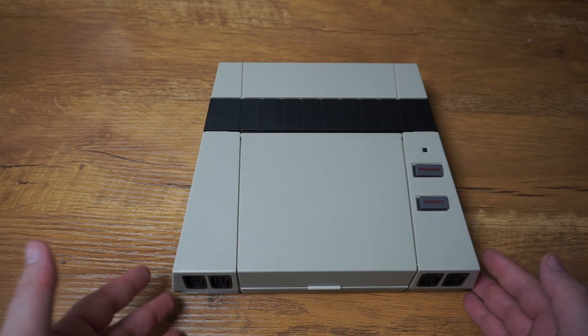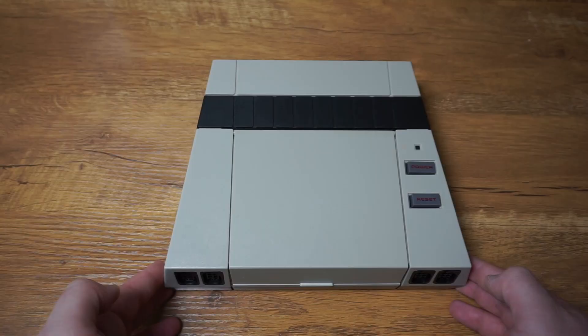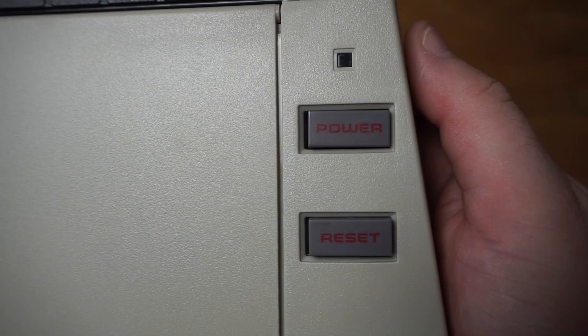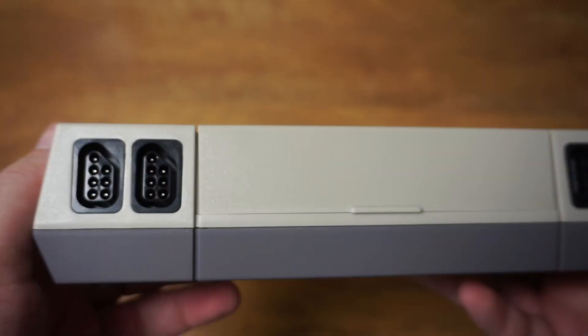The unit already reminds me a lot of the original Nintendo, though it's not exactly like it — which is a good thing. I like it when companies do their own thing. This is more like a modern take on the NES for today. You have the power and reset buttons on the top, as well as a light that turns red when powered on. Apparently those buttons came from surplus stock of old NES systems — they're the original buttons used on the original Nintendo Entertainment System.